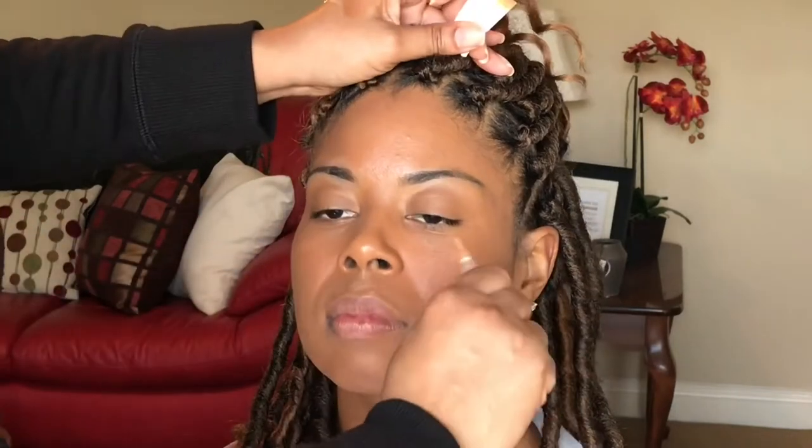Get under that jawline and chin, by the ears, at the hairline. I did put foundation as well as concealer on her eyelids to kind of serve as a primer to help keep the shadow on longer.